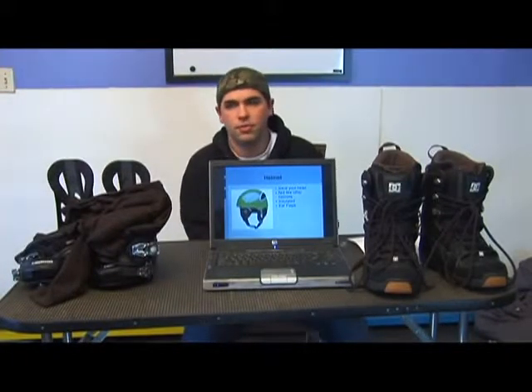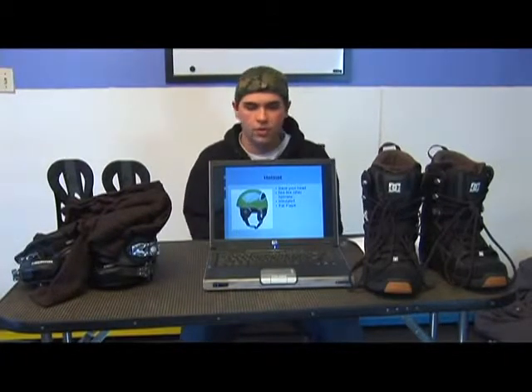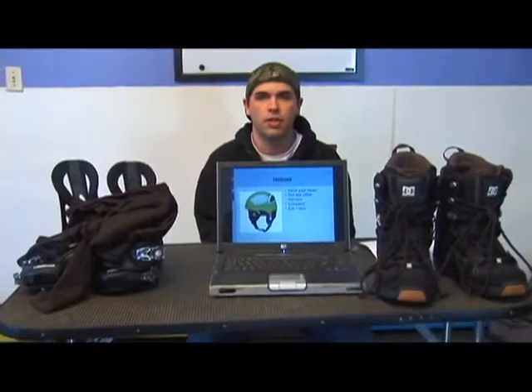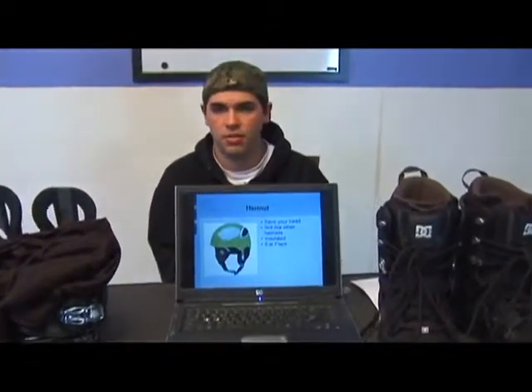Next we're going to be talking about helmets for snowboarding. When going snowboarding you definitely want to only use a ski or snowboard helmet. A bike helmet, a football helmet, or a lacrosse helmet — none of those are going to work.